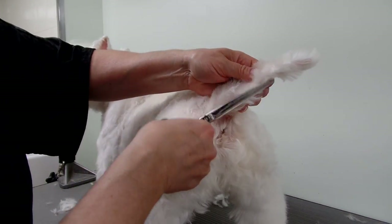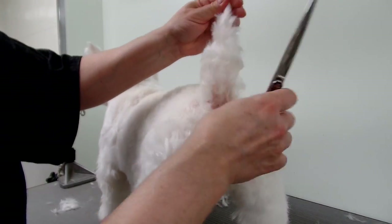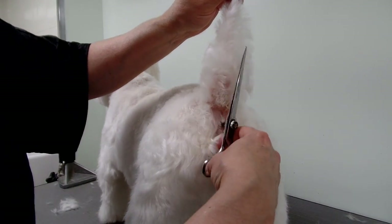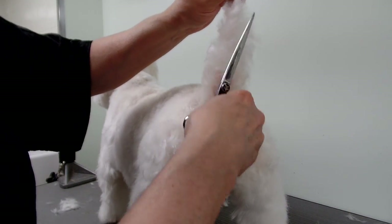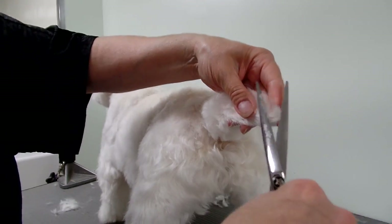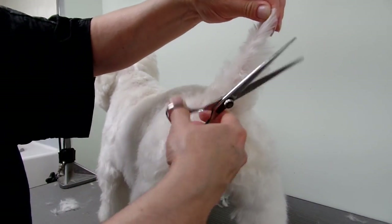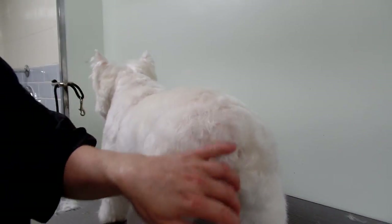I've already trimmed the rectum area. And there you go — that's a carrot tail.